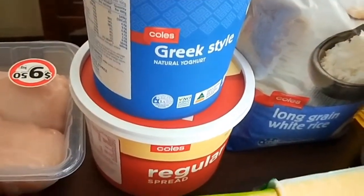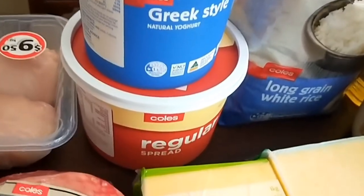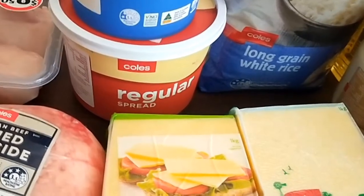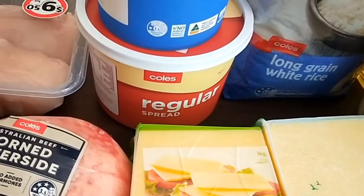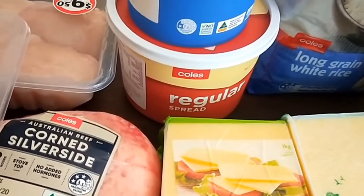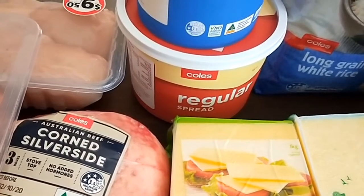Sausages, corn, silverside, beef mince, chicken breast, and my usual full-fat Greek yogurt which I really love — it's used in so many things.